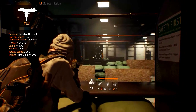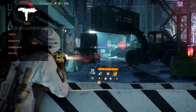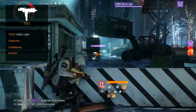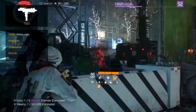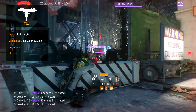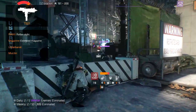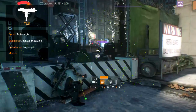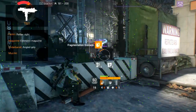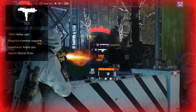The T-821 has all modification slots available to it. The recommended optic is the reflex sight, since it adds optimal range to your weapon. The magazine you want is an extended magazine with added increased rate of fire and critical or weapon damage. For the underbarrel, the angled grip is recommended with added accuracy and stability. For the muzzle, the muzzle brake is recommended with added critical hit damage and chance.